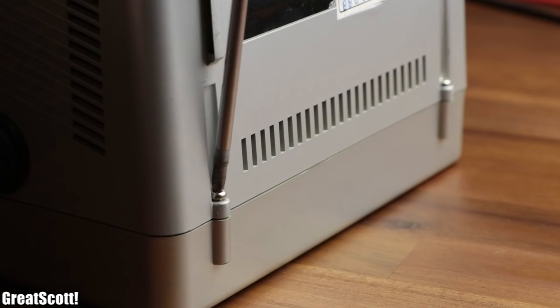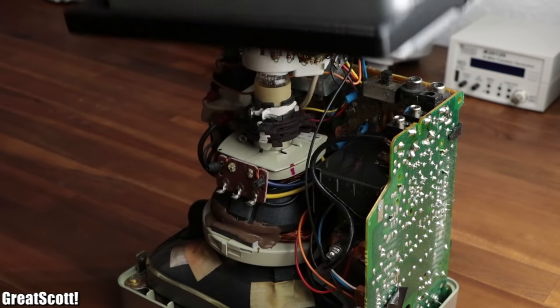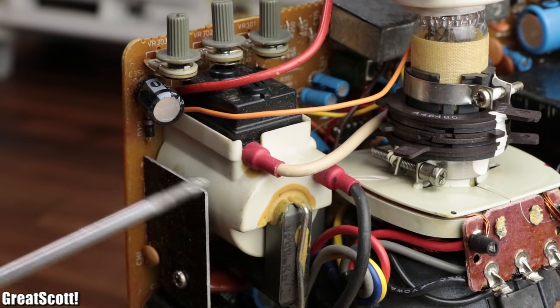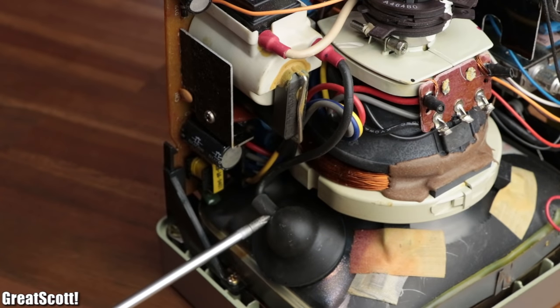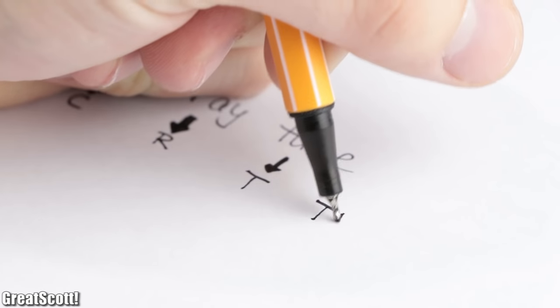After removing 4 visible screws, it was pretty easy to lift off the bigger parts of the housing. On the inside, we can see not only a ton of interesting vintage electronics, but also the main flyback transformer, which connects to the back and the front of the cathode ray tube — whose abbreviation is CRT, as in CRT TV.